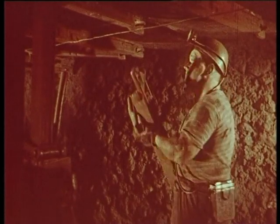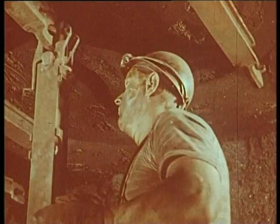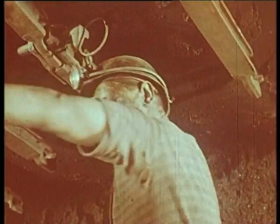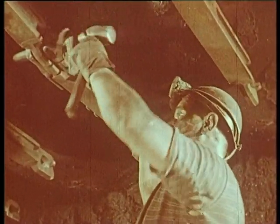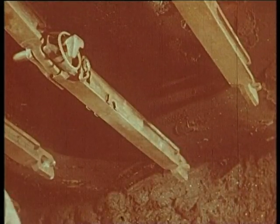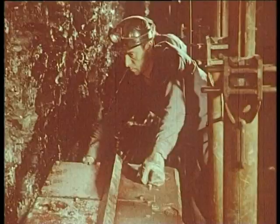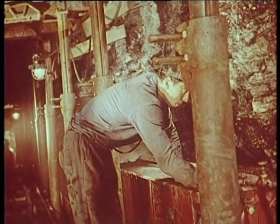The metallic soutenement is a considerable progress, thanks to the porte-à-faux system. The étançons are fitted to support the toit with the porte-à-faux system, completely detached from the coal front. This is what has allowed the development of mechanization, enabling machines such as haveuses and rabots to circulate freely along the coal face.